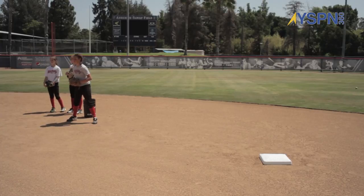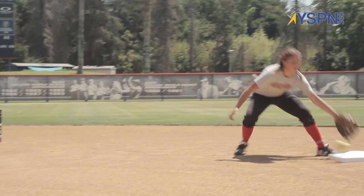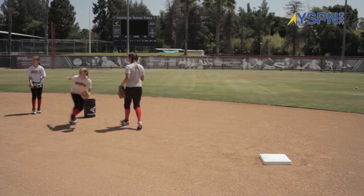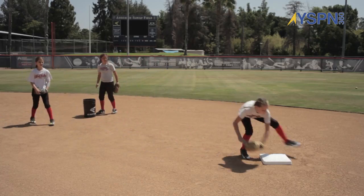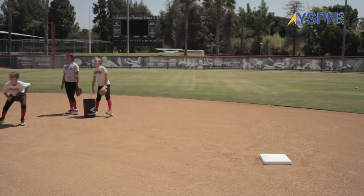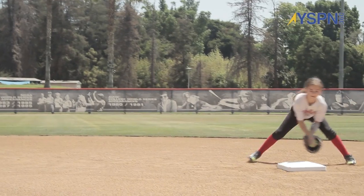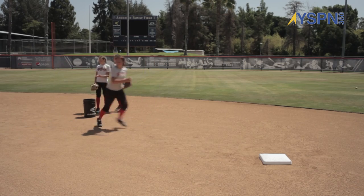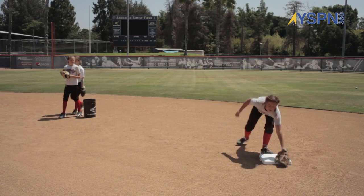So now I'm gonna get you guys going a little quicker. Same fundamental. Go. So now it's timing and body control. Timing and body control. Get to the base. Straight to the bag. Timing and body control. Good. And tag. Go.